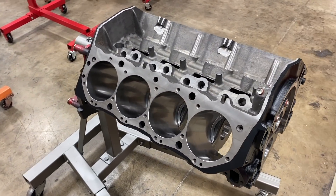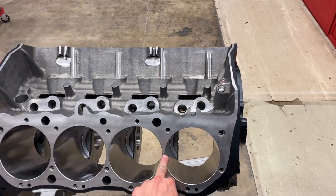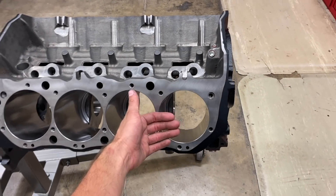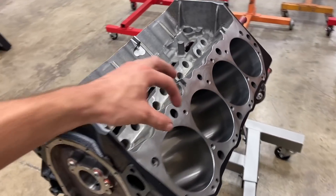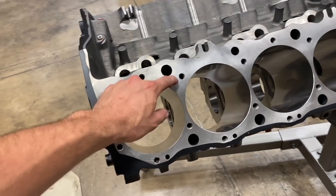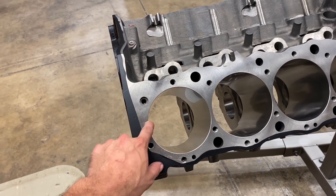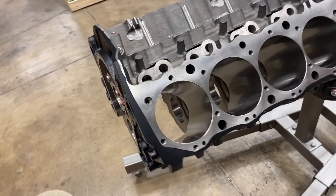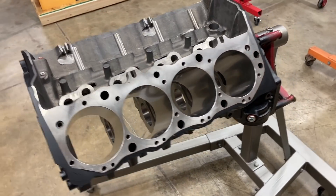In order to get 572 inches out of a 9.8 deck big block, we take the bore to 4.630 and then stroke it to 4.250. Part of what makes this block so nice is that it's Siamese cast, meaning there's no water in between the cylinders — it's solid cast iron — and that allows us to safely go to this massive 4.630 bore. Even at that bore size, we still have almost 300,000 of wall thickness.